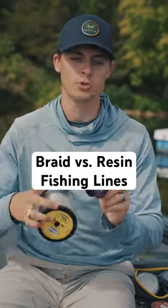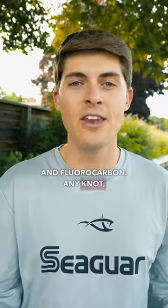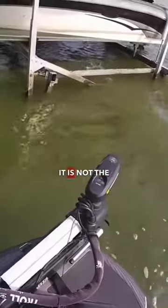Here are a few things to keep in mind when choosing between braided fishing line and resin lines like monofilament and fluorocarbon. Any knot, in my opinion, on braided versus resin is about the same. So I tie a Palomar for everything, but when it comes to abrasion resistance, that is where it is not the same.